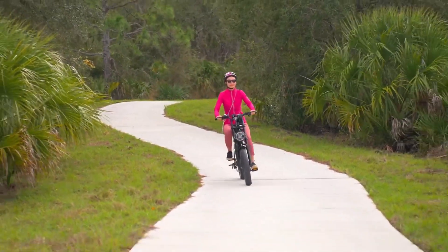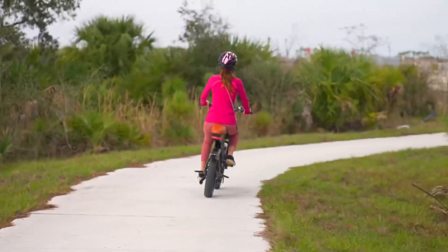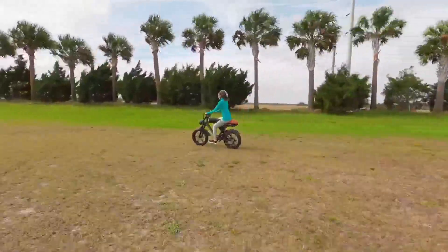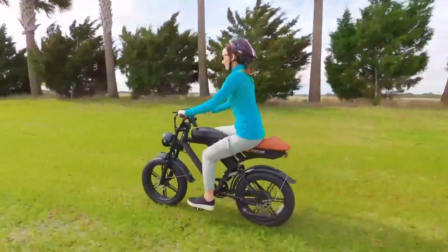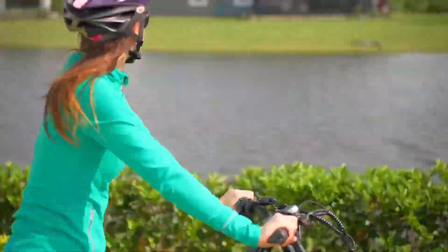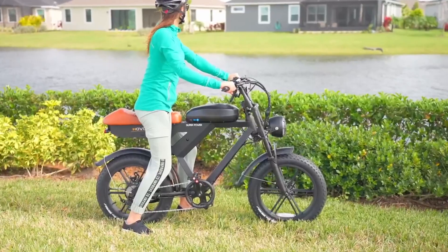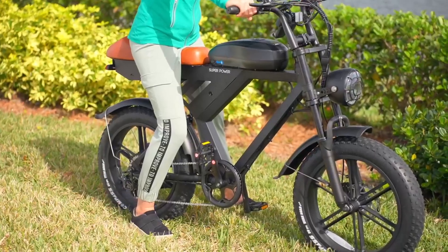Welcome, cycling enthusiasts and everyday commuters. Today, we're immersing ourselves in the world of the Basintu electric bike for adults. This isn't just any bike — it's a comprehensive blend of technology, convenience, and style. We'll be putting it together, reviewing, and showcasing the myriad features that make this bike a must-have for anyone seeking a blend of power and practicality.